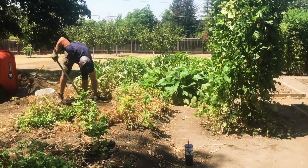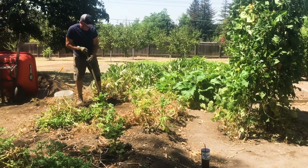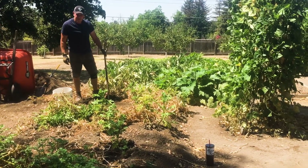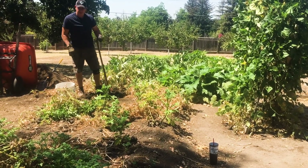Digging up potatoes. We've been digging them up all summer, and this is kind of the last part of it. So we can put lettuce in here — that's what we'll replace the potatoes with.